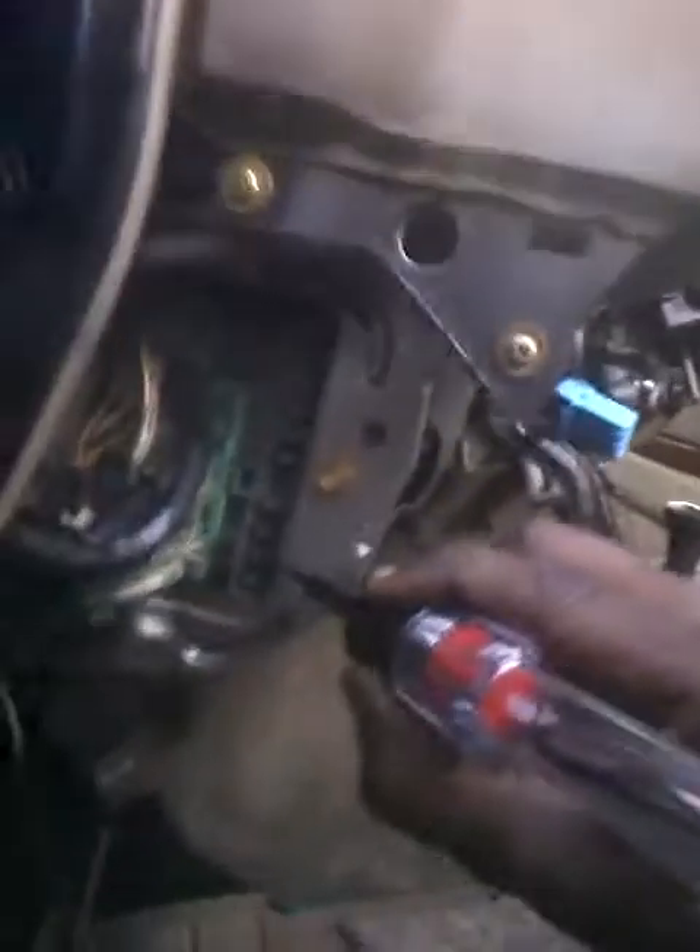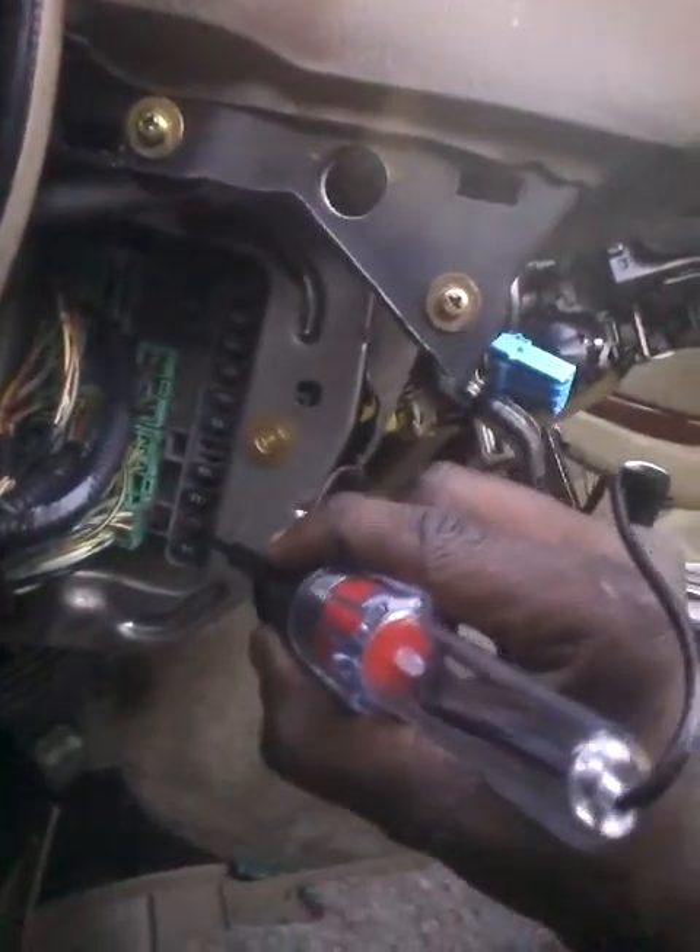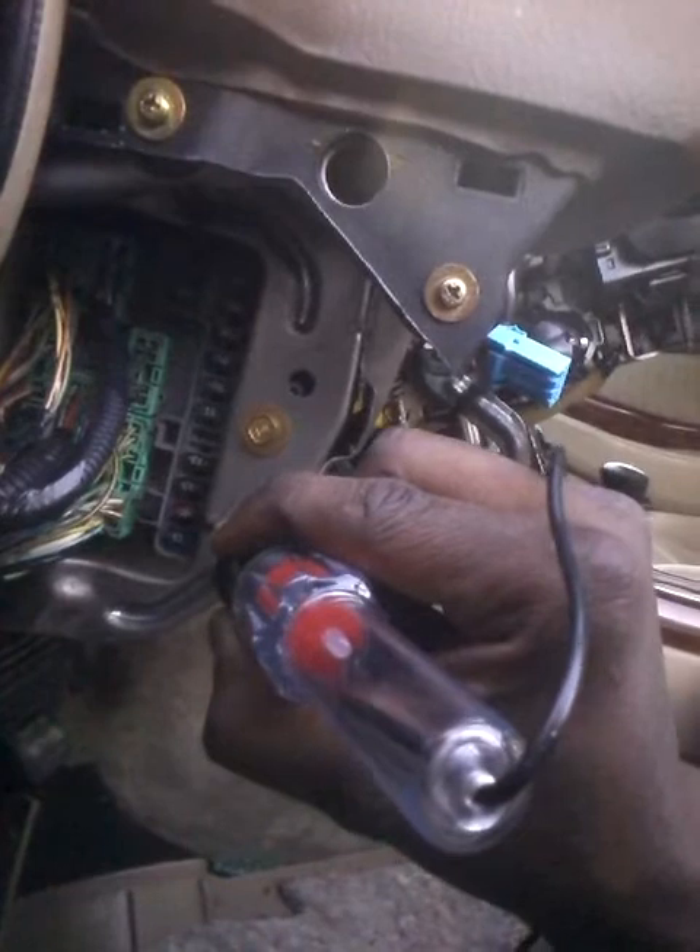I'm just trying to figure out what's going on with this car before I have to junk it or buy a new one. But that's how you do that. If you want to test your fuses, go to your fuse panel over here, run it down, and you'll see it light up if the fuse is working.